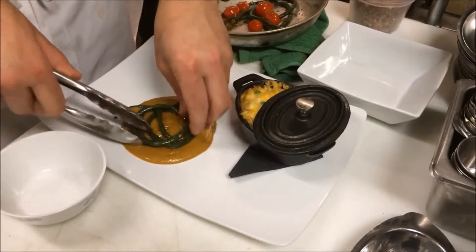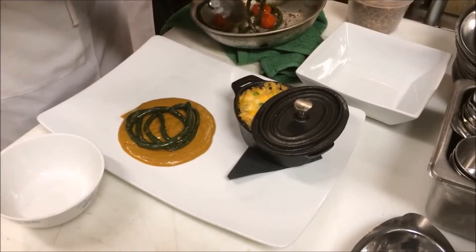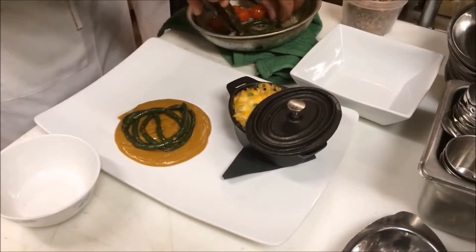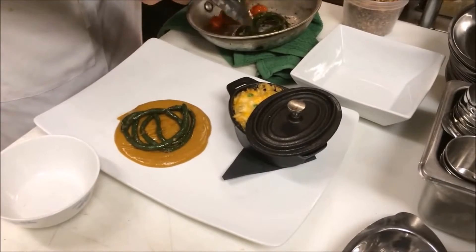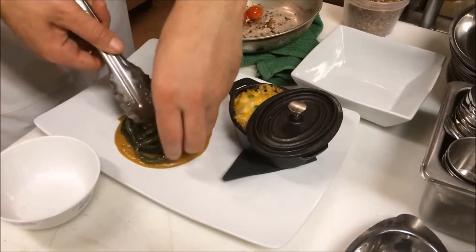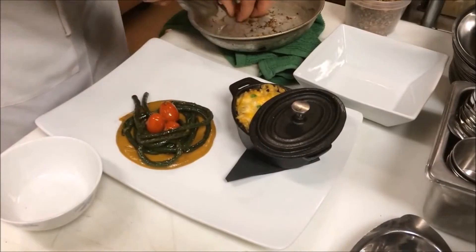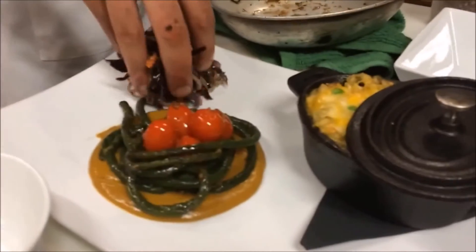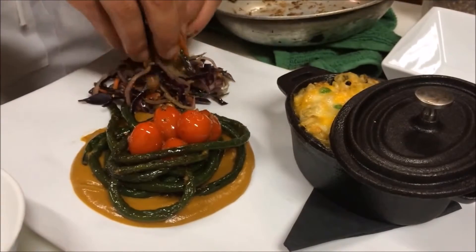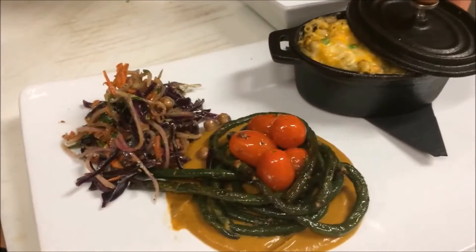They're nice and tender — they've been pre-blanched, so that's just a quick sauté. Better to blanch them because they can be a little waxy when raw, a little bit more than a normal green bean. Just make a little bed for those cherry tomatoes, add a little bit of the coleslaw, and that is a finished plate — macaroni pie, calabash.